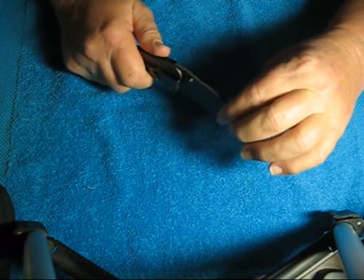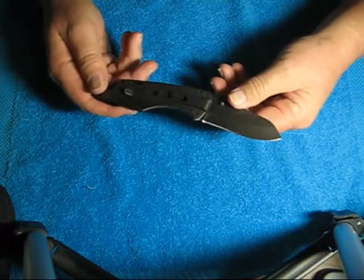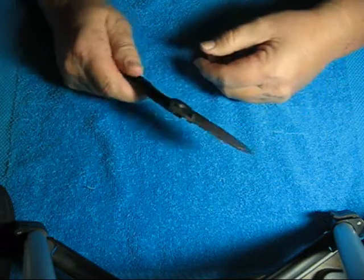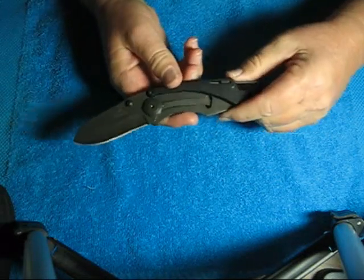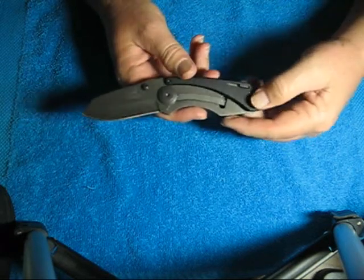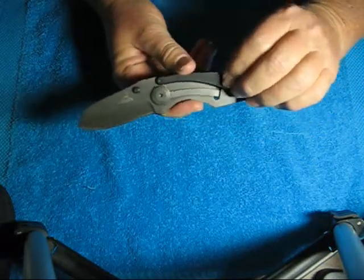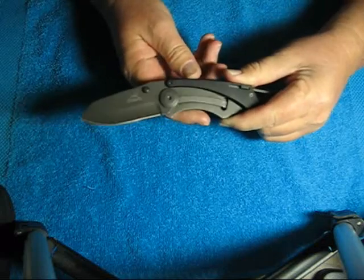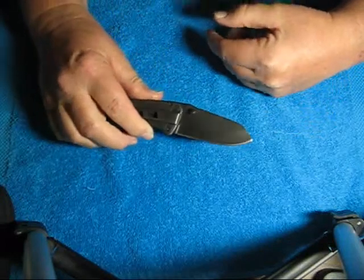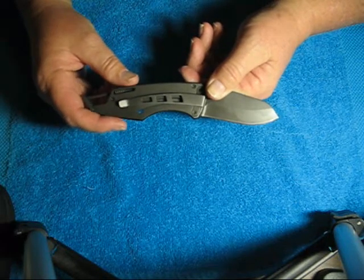Yeah, that's really loose, and the quality of this thing is just not very good at all. I would recommend you guys stay away from this one. If for some reason you do want it, I will put a link in the description to the Amazon Marketplace where they have these for $13.95. I picked this up from eBay at a bidding price that I wanted, and I got it for $11.50.